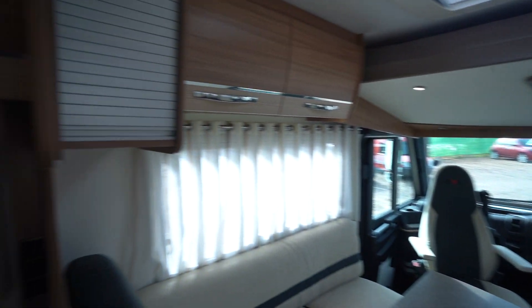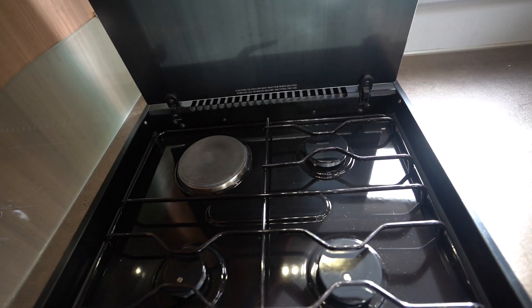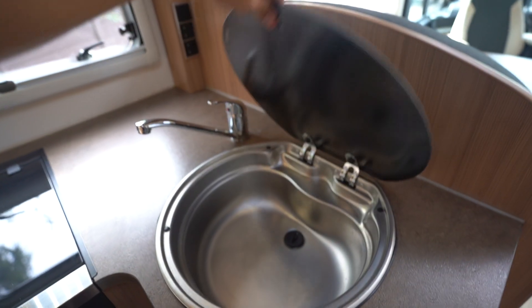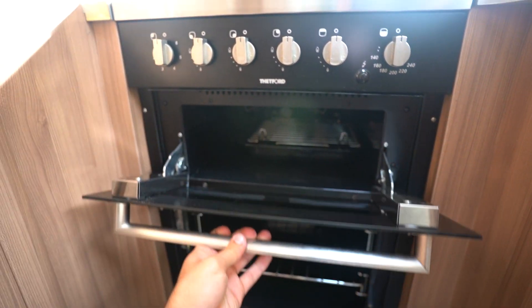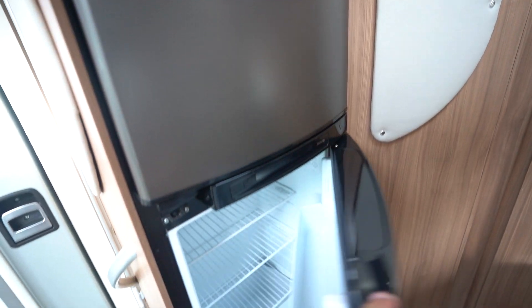Into the kitchen. You've got a full appliance kitchen here — three burner gas hob with electric cooking plate, extractor above, kitchen sink, and down below you've got a full oven and separate grill. And then behind me you've got your three-way separate fridge and freezer.